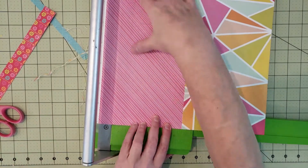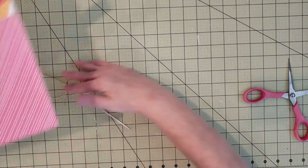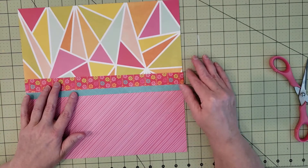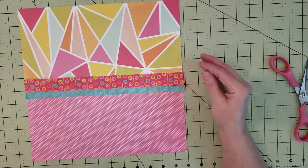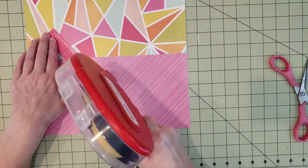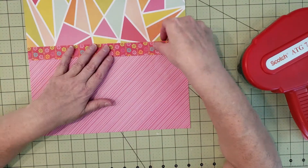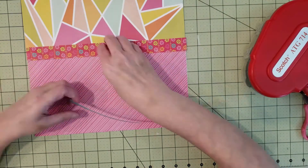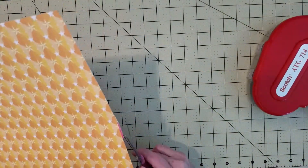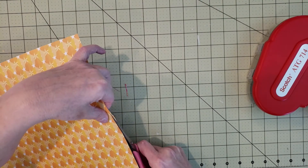I trimmed off the excess white and had a little trouble cutting it because that paper is really old — sometimes super old paper just shreds when you try to trim it with a paper trimmer. Now looking at these strips, I thought this was a really fun combination I would never have picked myself. Because you cut the paper first without knowing what you'll use, it's kind of a surprise — I don't know if I would have ever put those paper combinations together.